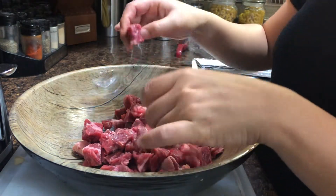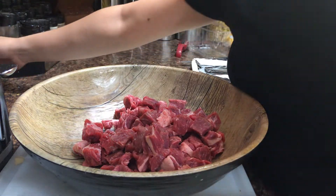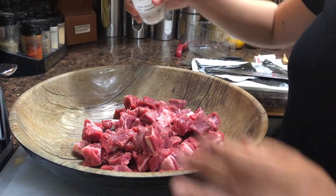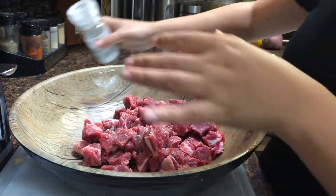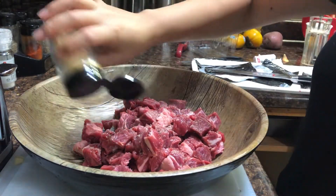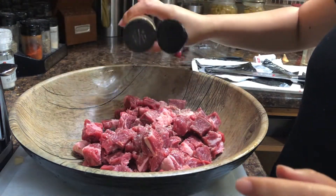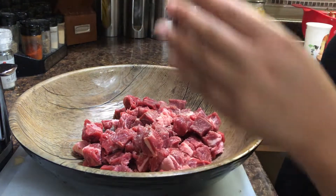I like my steak cubed because it's easy to cook. I'll keep the seasoning pretty simple: some sea salt, maybe garlic powder, and pepper.